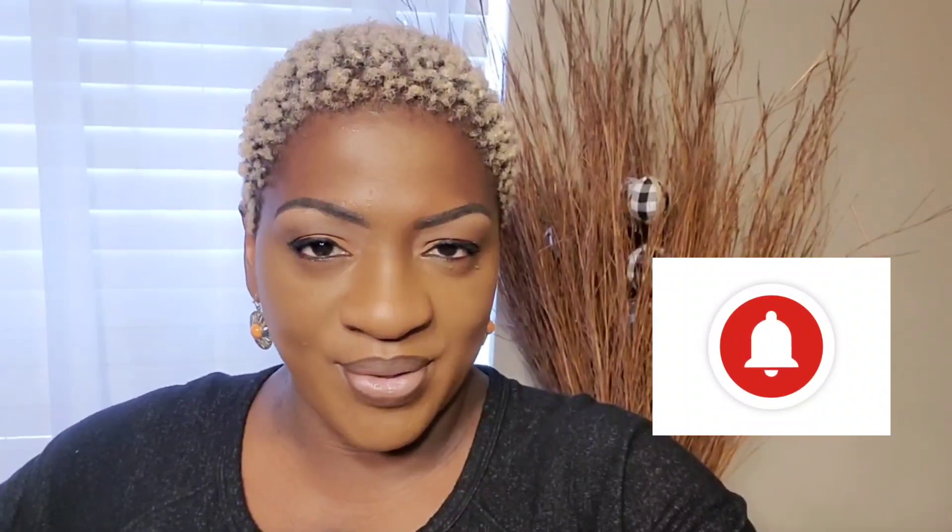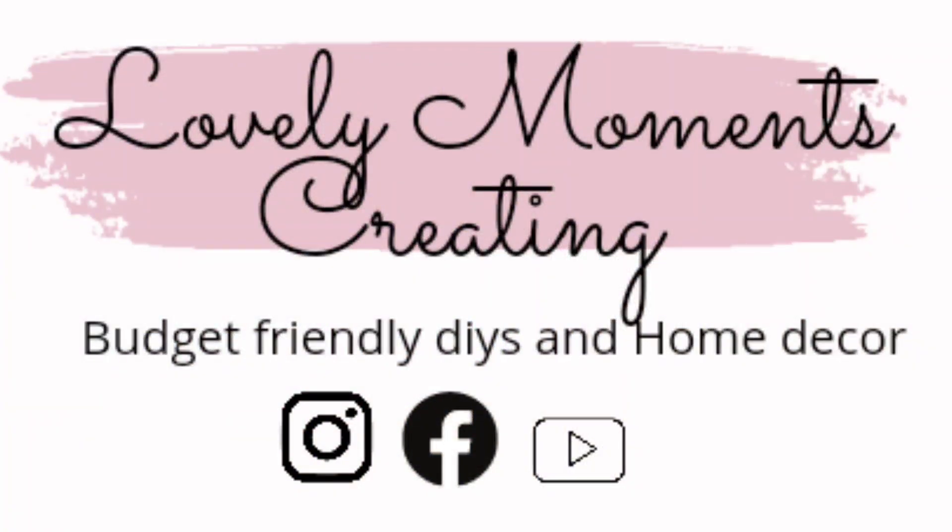Hello, thanks for clicking on my video. Welcome to my channel, Lovely Moments Creating. If you are new here, consider joining the family by clicking that subscribe button and remembering that notification bell so that you will be reminded when I upload a video. My name is Jenny and on this channel I create budget-friendly home decor that's easy to do.